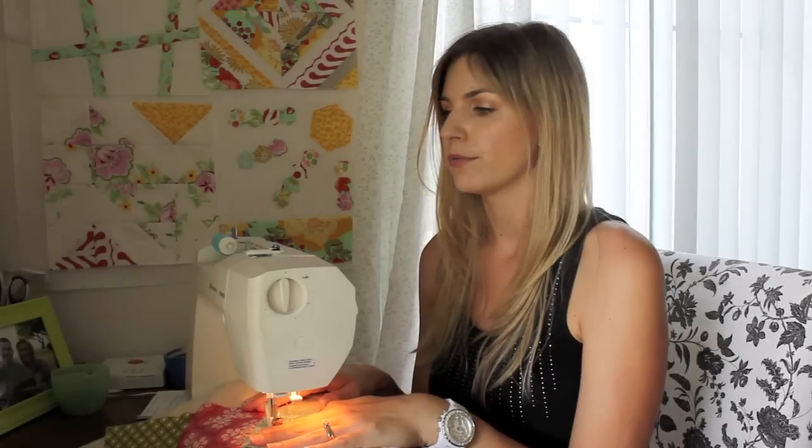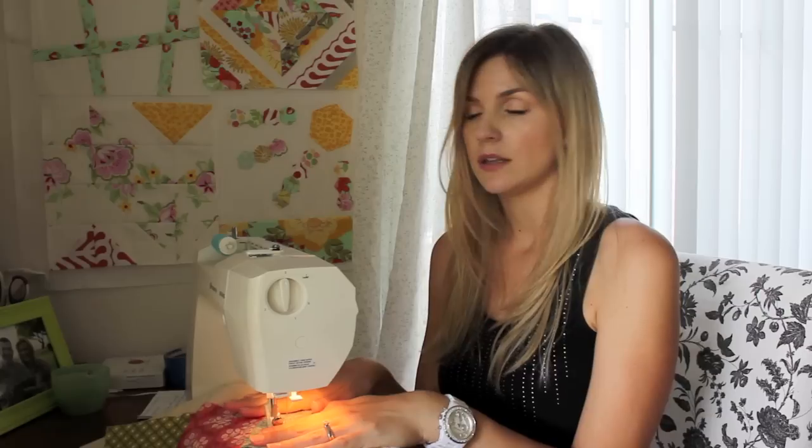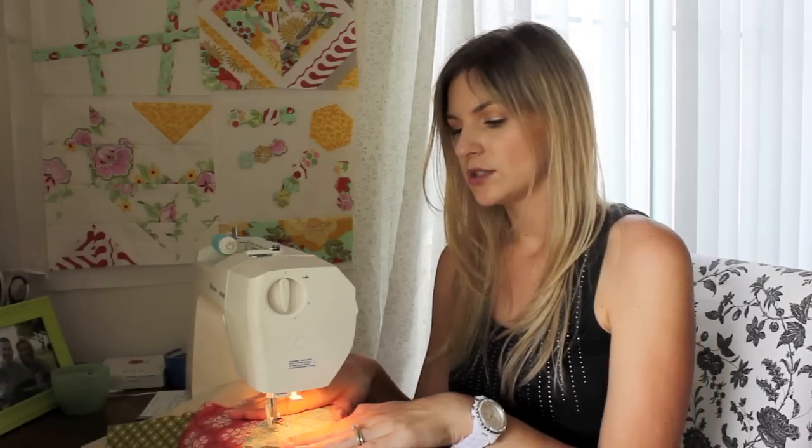You want to have nice, good quality thread. I am using a coordinating thread — I usually like to use 100% cotton and a nice quality so you don't want your thread breaking. But you can use whatever your machine does better with. If it's polyester thread and you like the way that's working for you, go ahead and do that. My thing is just to make sure that it's good quality and not giving you any trouble.